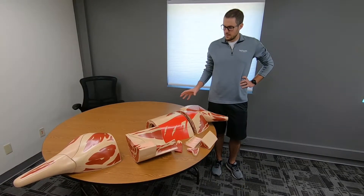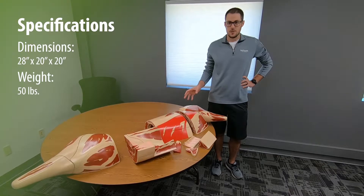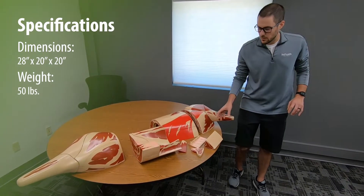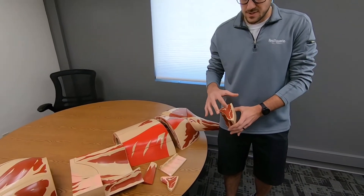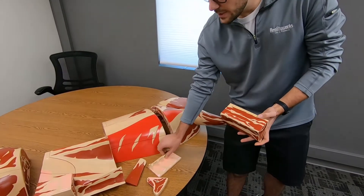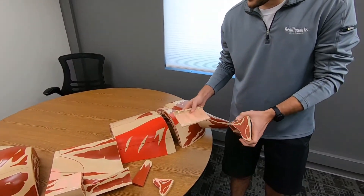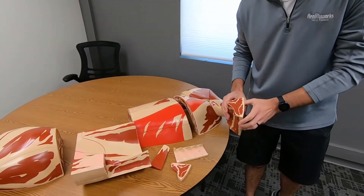Some of the key items we looked at when working with our subject matter experts was the accuracy of the model, really focusing on getting the correct patterns for meat, the different fat, and the different meat sections, and really highlighting that along with bones and cartilage and any other materials that you see on a standard beef carcass.